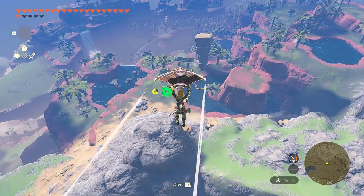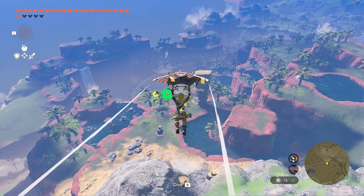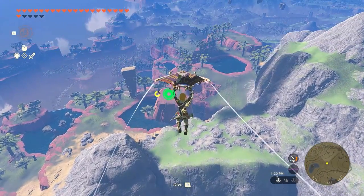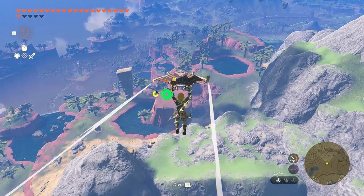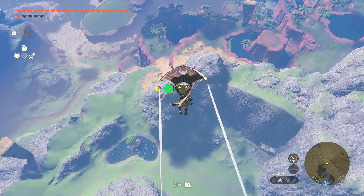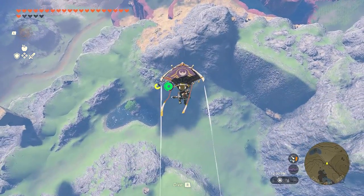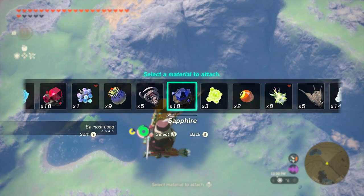Moving on to the next tip. When you're gliding and you see something interesting down there, you're probably thinking: is it possible for me to take it and go back gliding without the need to go back to my previous gliding point? The answer is yes, you can. You just need to do a meat recall trick.